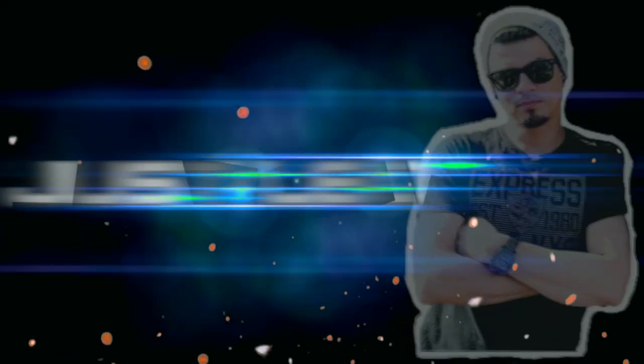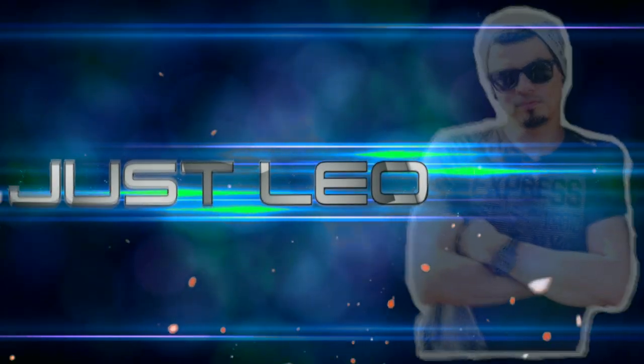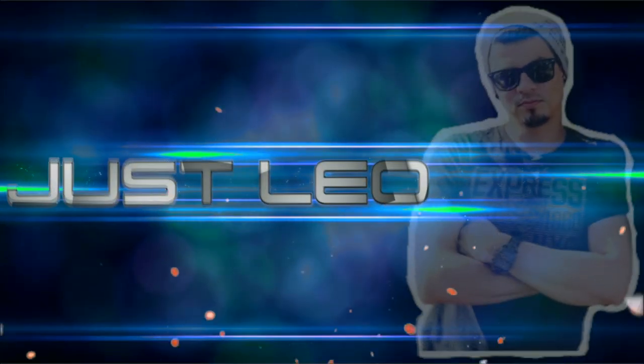Are you experiencing an issue with your external monitor? Stay here because I'm going to give you the solution. Hello everyone and welcome to my channel. I'm Jux Leo. Today I want to talk to you and share my experience after updating my latest software to macOS Catalina 10.15.4. After performing the update, I experienced some issues with my external monitor, which was a little bit frustrating, but thankfully I found the solution for it.